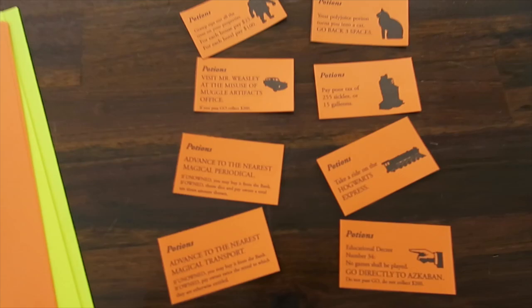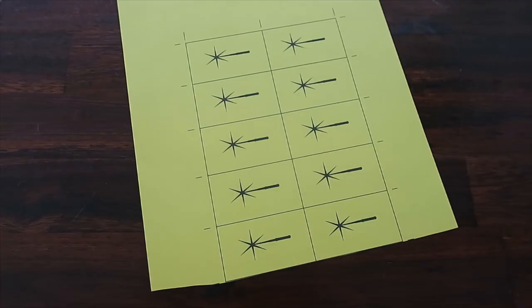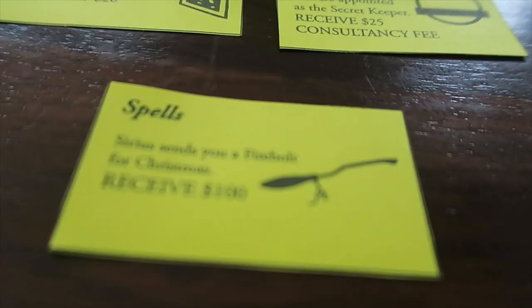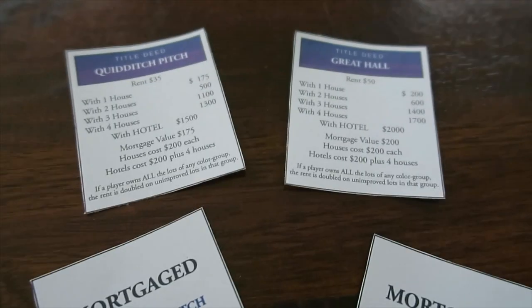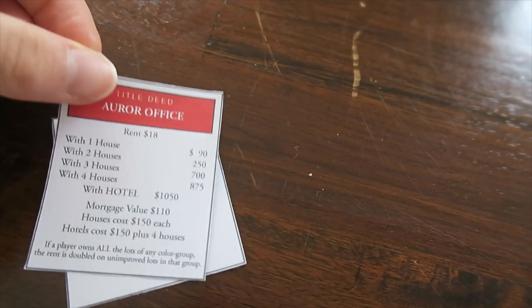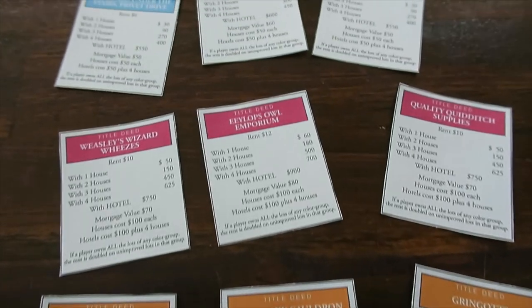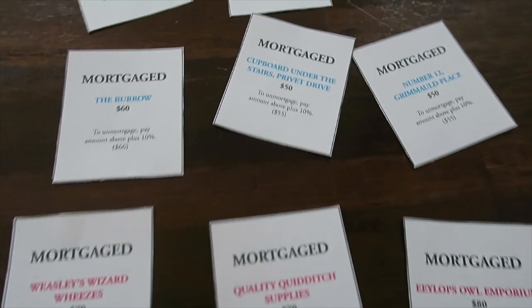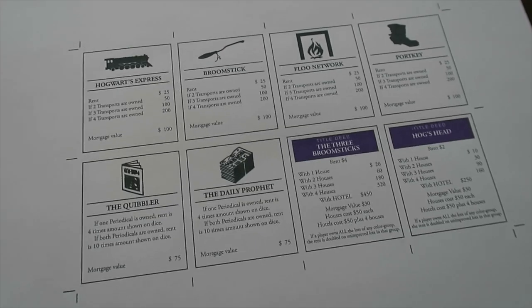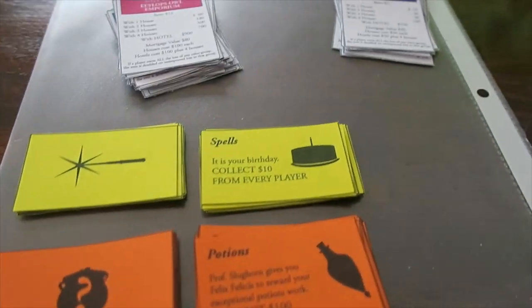The first thing you're going to do is cut out all those potion cards, designs, and spell cards. Just cut along the black lines, and even if it's not perfect, that's the beauty of handmade things. I think this Monopoly is perfect for your next Halloween party. And there's my dog Cookie who is helping me cut out those cards — joking, she was not doing anything at all.